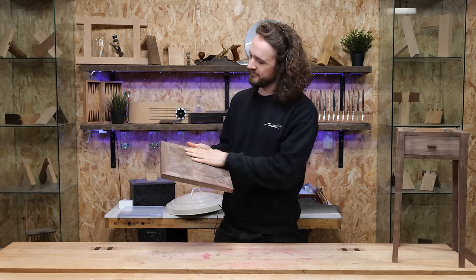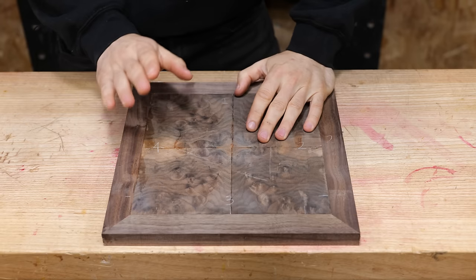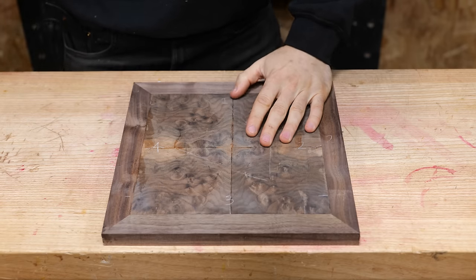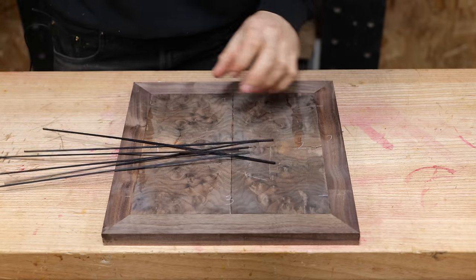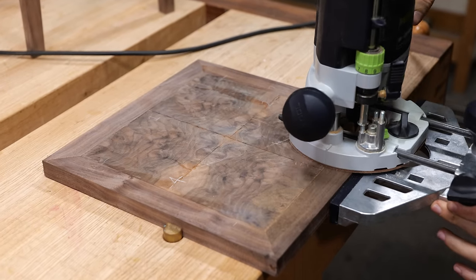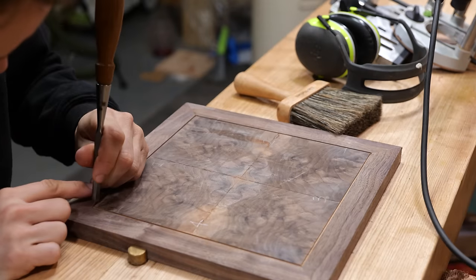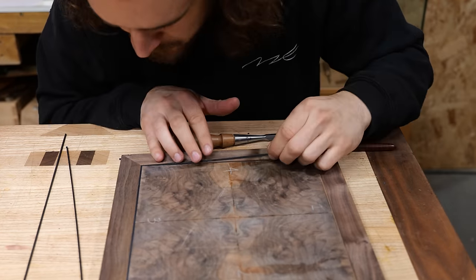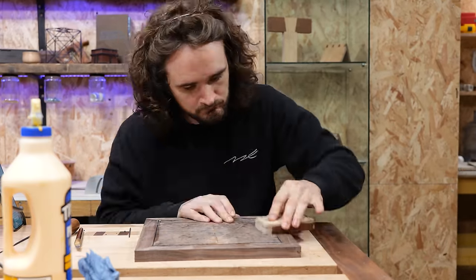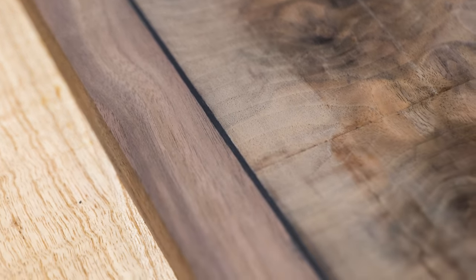With the lipping flushed off we get a good idea of what the final top will look like, but I think it's missing inlay. I'm cutting the inlay line with a router using two slightly offset passes to account for variance in the inlay's thickness. I then miter each corner of the inlay, glue it in position, and give it a light sand with a hard sanding block — making it flush with the surface and hopefully filling any small gaps with dust.